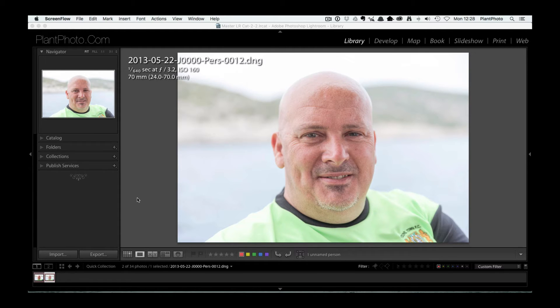In the last video we looked at the new ON1 10 software, some of the developing modules, effects, and all sorts of wonderful stuff, and we decided to do a follow-up. This one's going to cover the portrait retouching module that also comes in the ON1 10 software bundle. We're going to use this picture of me, which does need a bit of retouching, and do some color correction and use some of the retouching tools. We'll also get rid of a sweaty head — this was in Turkey in the summer, quite hot with suntan lotion, so that's my excuse.